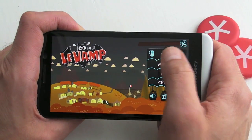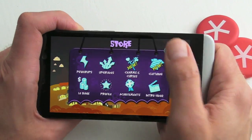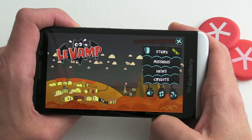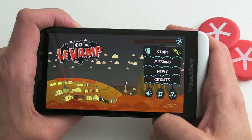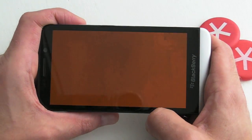Over on the right hand side we've got our menu. We've got a store where we can spend the points that we earn within the actual game itself. There's some news which opens up the browser, we can tweak the sound effects, that sort of thing. But let's jump into the actual game and show you what it's all about.